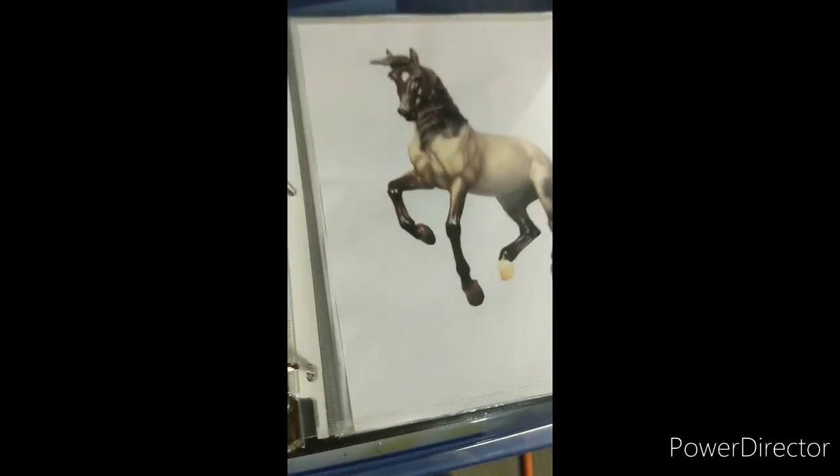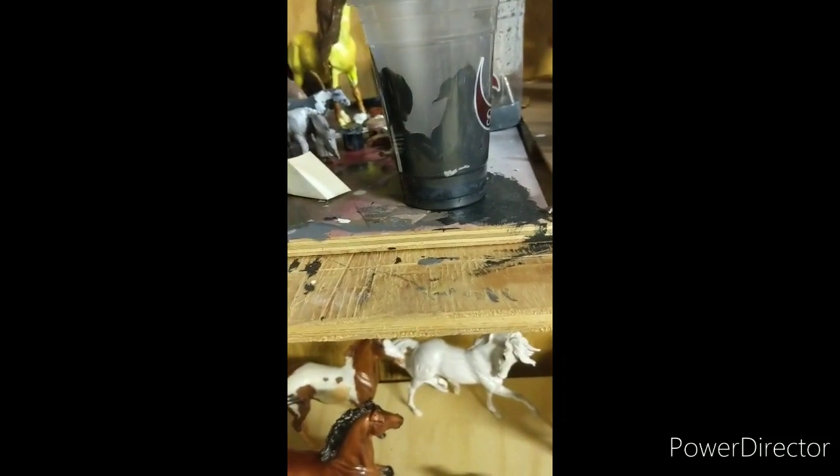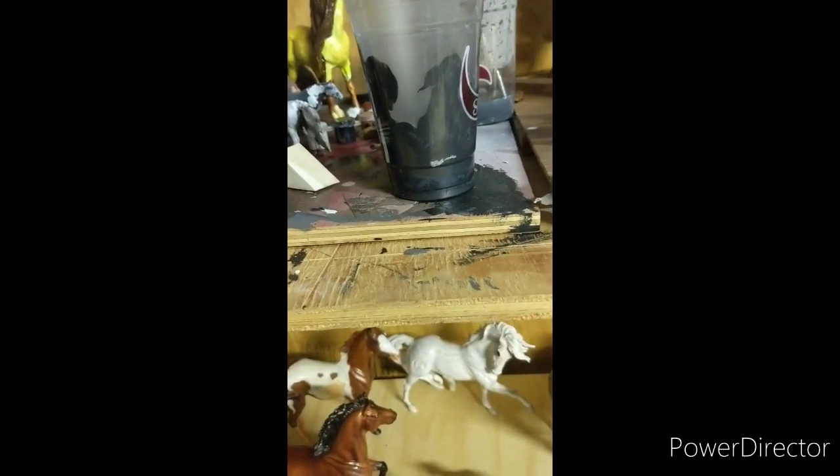Hello, this is the horse that I'm trying to make into this horse, folks. It's kind of tan looking.